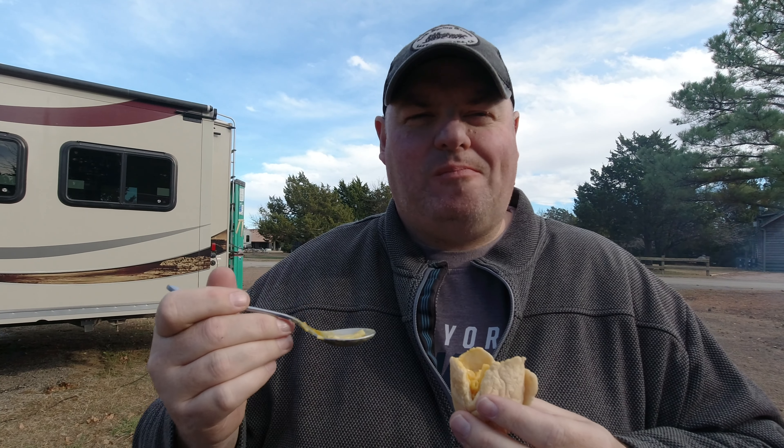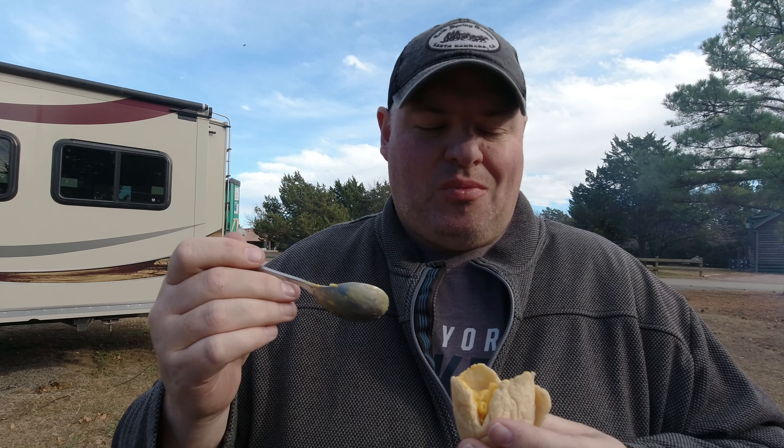But what about savory? We have it here filled with mac and cheese. It's like a hot dog or something.